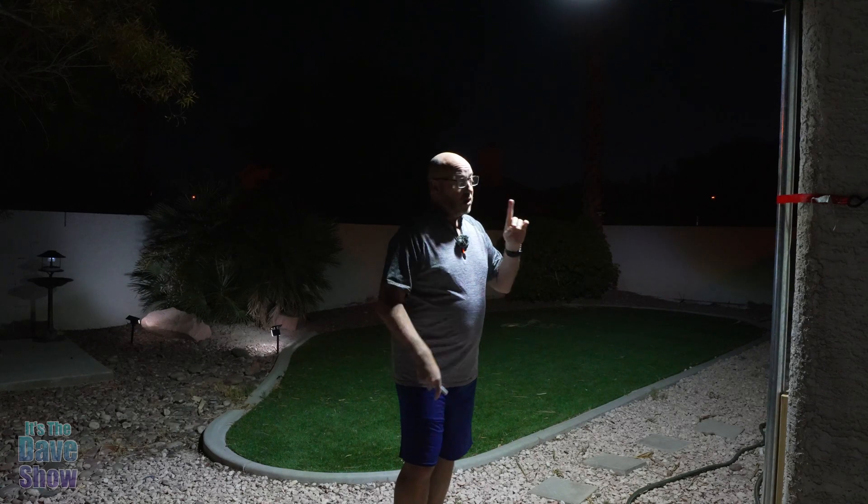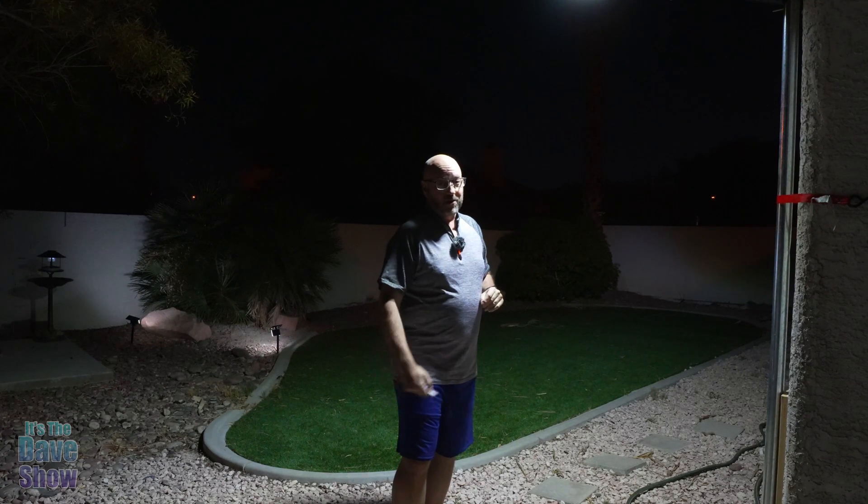That is the LED solar street light — or back patio light, wherever it is you want to put it. Super good, super bright, very nice. And remember, remote control. So if you are looking for something like this, this one may be the right one for you.